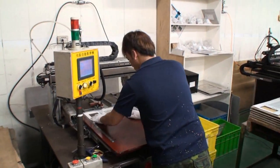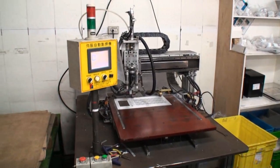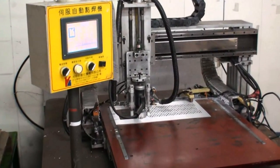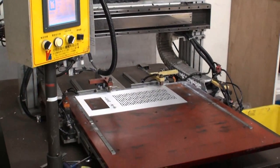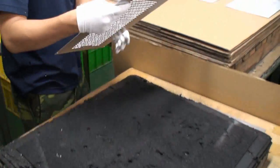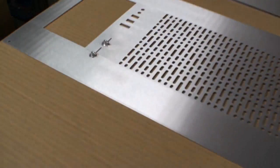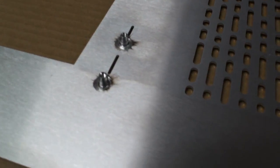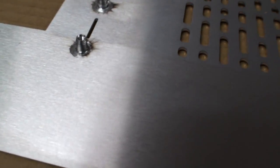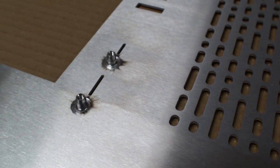What's happening here is this gentleman is applying a screw, pressing it into the back side of the case. And here is the end result — there's a little bit of cleaning of the surface, but that's how some of the screws are applied, essentially zapped into the panel.